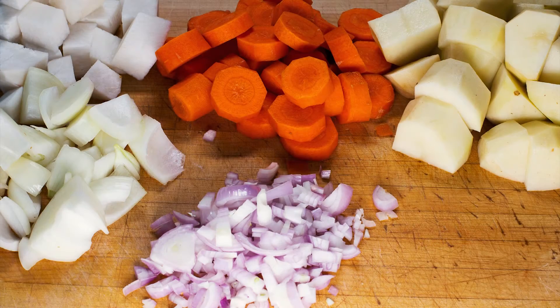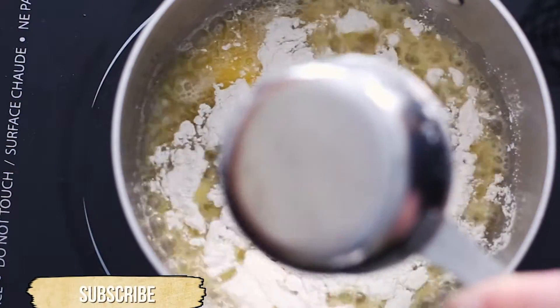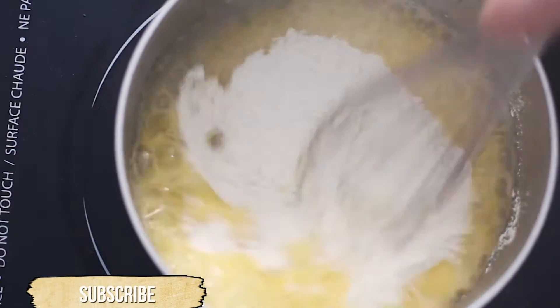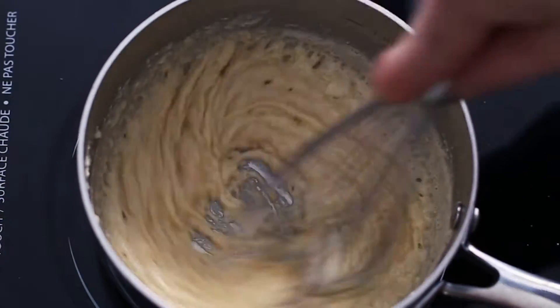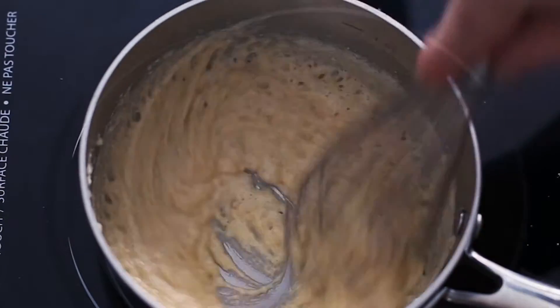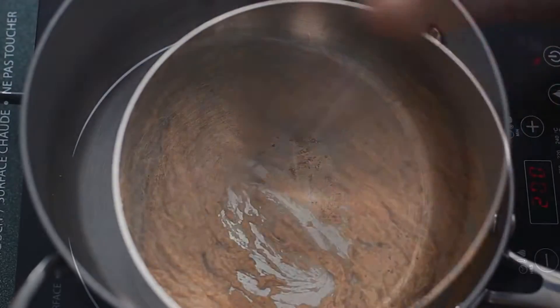Now that all the chopping is completed, we have a roux to make first. We want this to be a nice dark roux, so add equal parts of butter and flour to the frying pan on a medium-high heat. Stir continuously until the roux is almost dark brown, then remove from the heat and put aside.